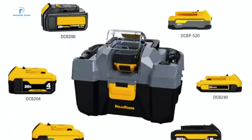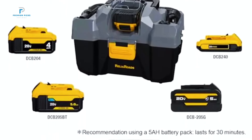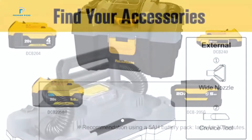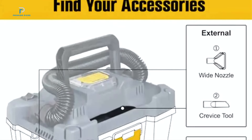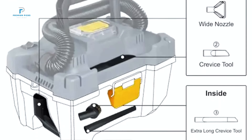Just plug in a battery and you're ready to go without needing an additional power source or charger. The Patuo Pro also includes a low-voltage protection feature that shuts the vacuum off when battery levels are low, extending battery life and preventing unnecessary wear.